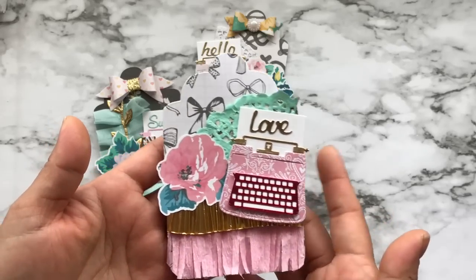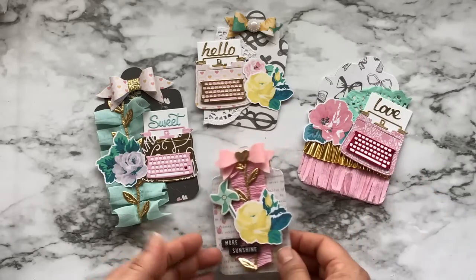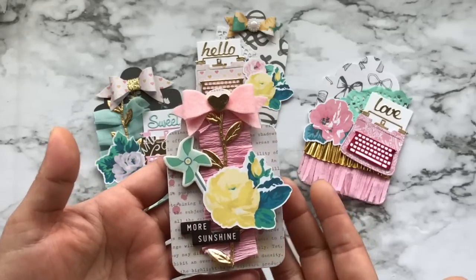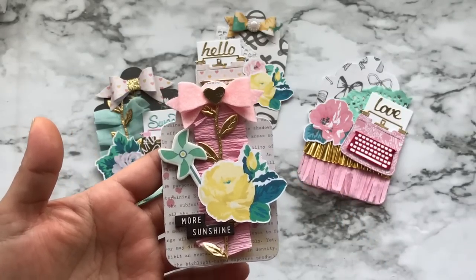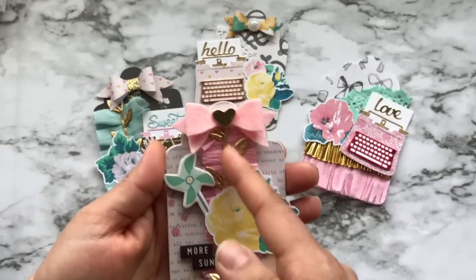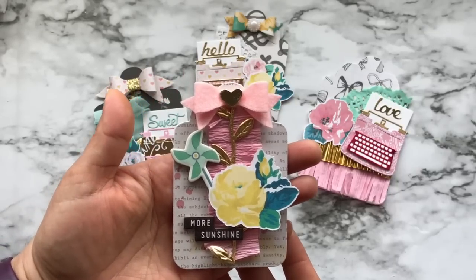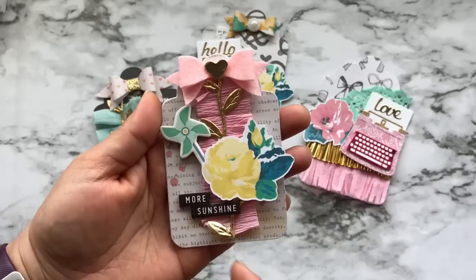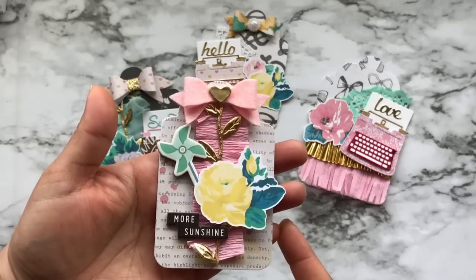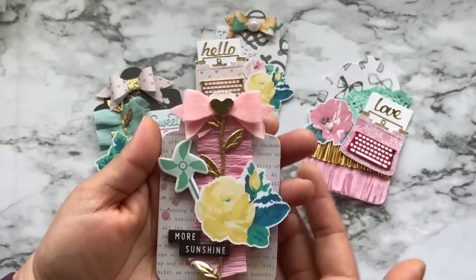Behind the tag there is a piece of doily. All of the flowers you see in each of the tags are cut files from Silhouette Studio — anybody can purchase those, you don't have to have a machine. I printed them all out and then used my Brother ScanNCut to cut around them. This one I saw another tag that had really pretty pleated crepe paper done with a sewing machine. I do have a sewing machine but I don't know how to use it, so I did it with hot glue.